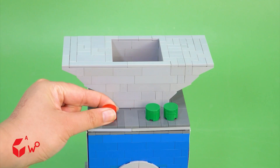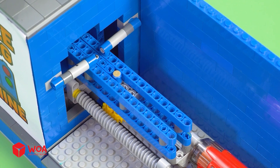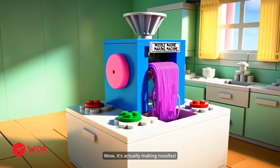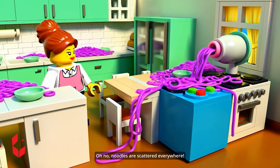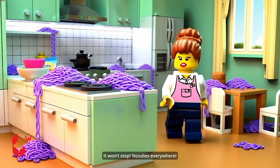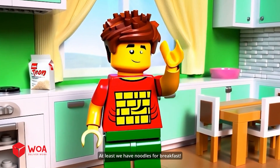Testing. Wow, it's actually making noodles! Huh? Oh no — noodles are scattered everywhere. It won't stop. Noodles everywhere. Seriously? What a disaster. At least we have noodles for breakfast.